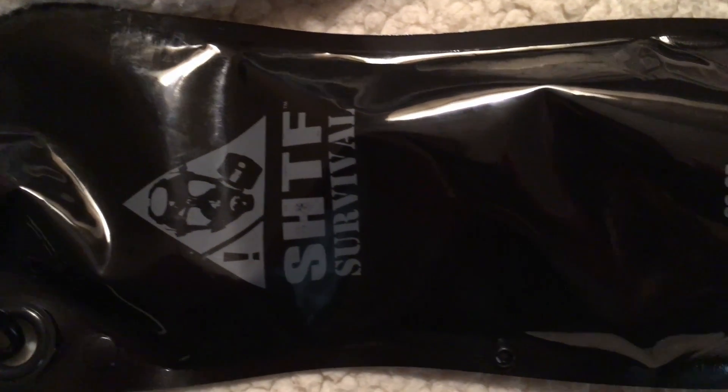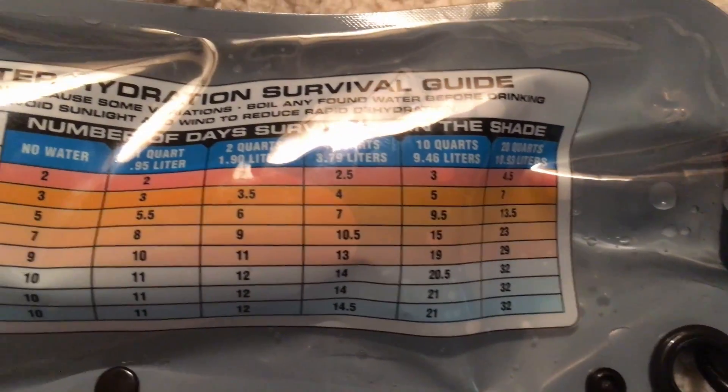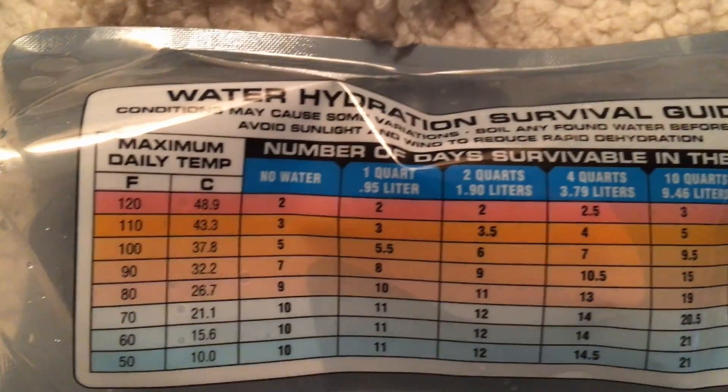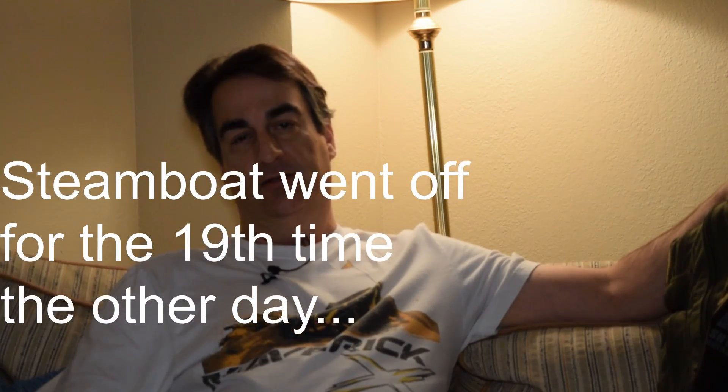The only thing I can find to criticize about this thing is this little graph on the back. I'll do a close-up B-roll so you can read it. It says 'number of days survivable in the shade without water' — with no water, it says I can survive in the shade for 10 days at 70 degrees. I don't think that's correct. It's also got a handy place for a carabiner — that's where you're going to hang it on your go bag. The go bag here today is just for display purposes, just background decoration.